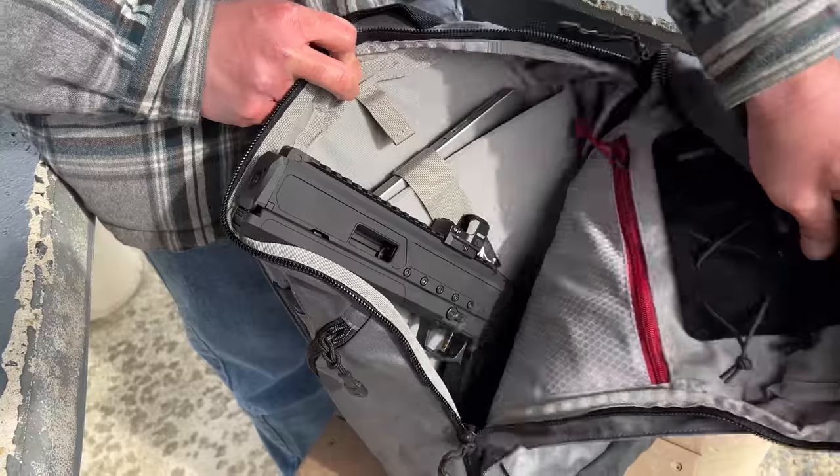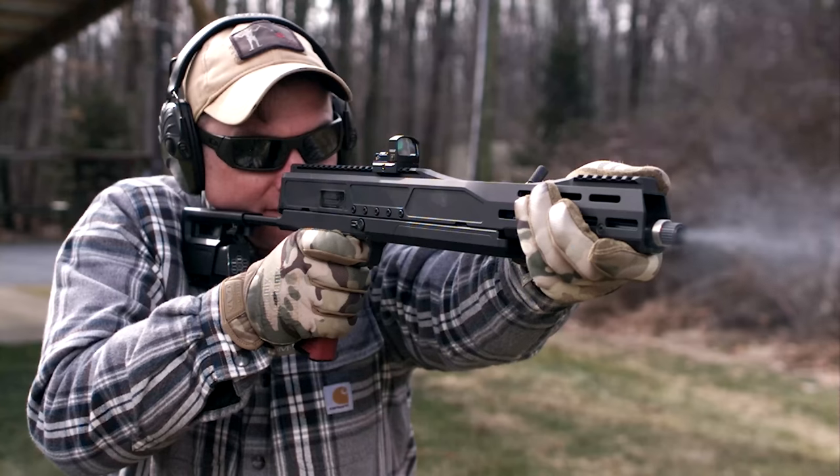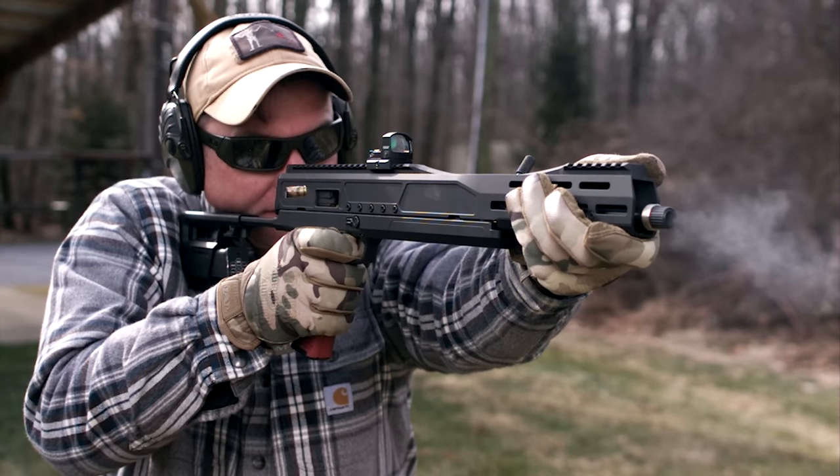One of the biggest complaints in the gun industry, especially from dudes like me, is the lack of innovation. Can the Pivot from Trailblazer Firearms be the gun to solve that problem and showcase some true innovation? Can it be the trophy wife the gun industry needs right now? 5 minute gun review, go!